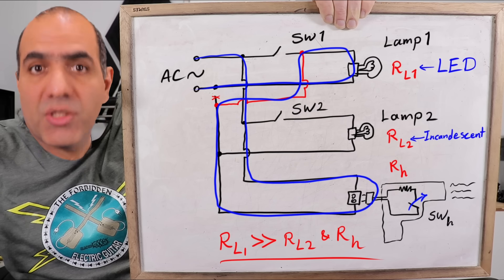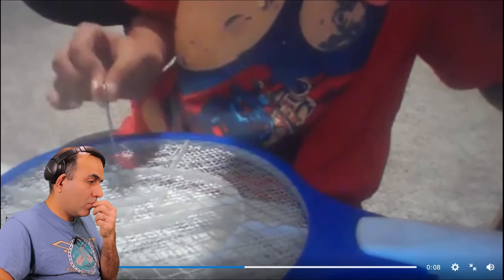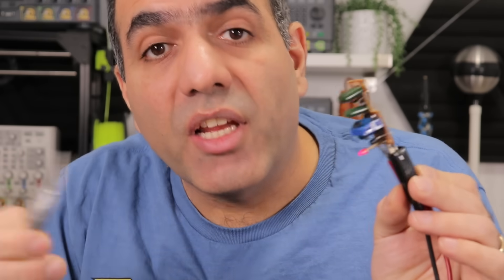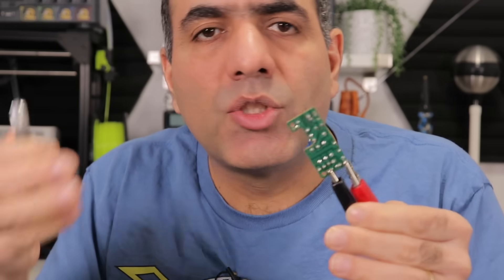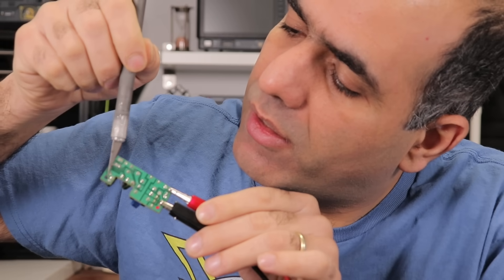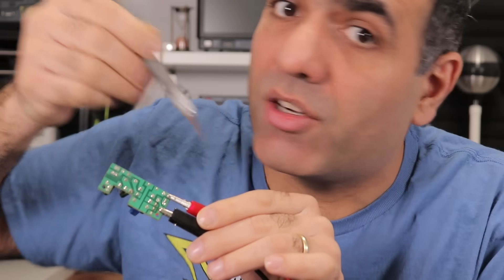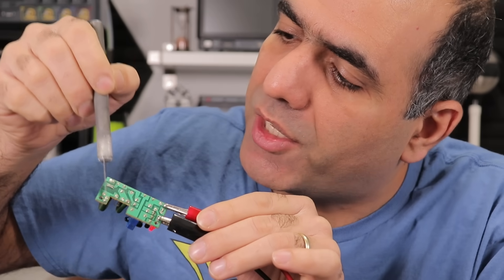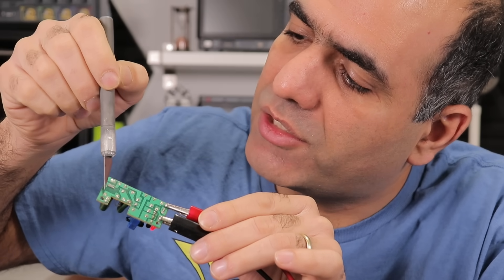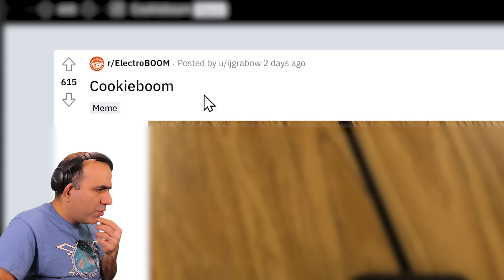Why am I not getting shocked holding a conductive metal rod in a flyswatter? Well, that's obvious. This is the guts of a fly swatter. And if I short the output, it doesn't shock me because the high voltage is not across my body, but across the metal here. So there is no current running through my body. Never become a part of a high voltage circuit.